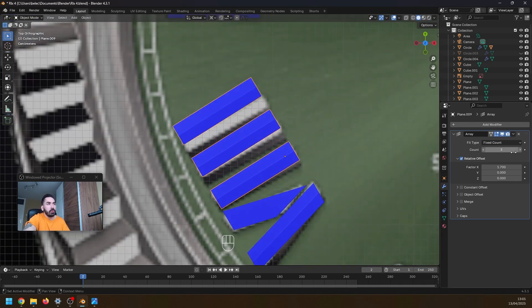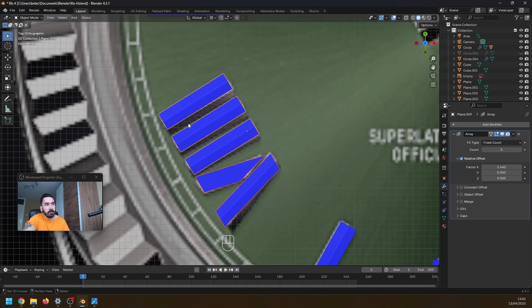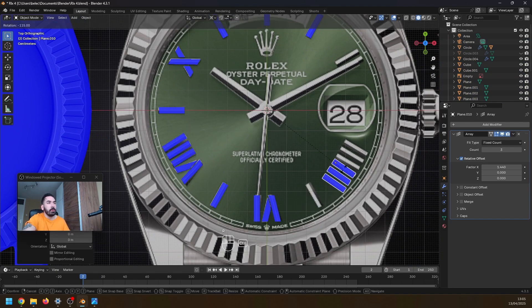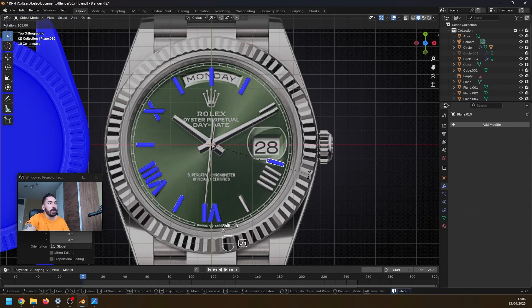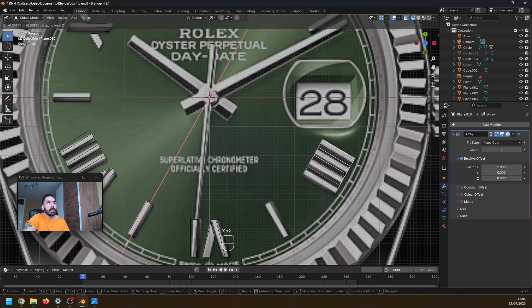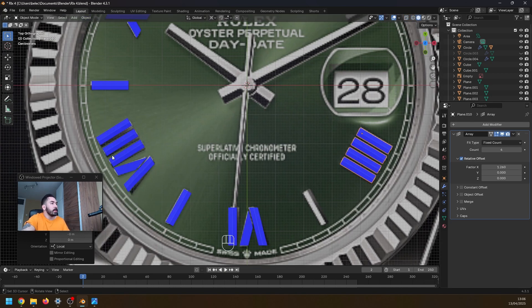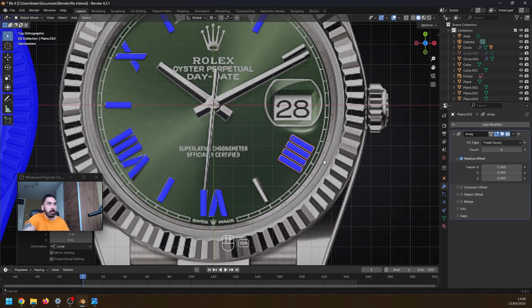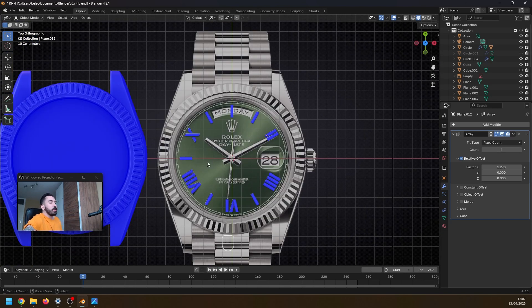In the array modifier, set the count to three. Hold shift and reduce the X factor to something like this. You might have to use your 3D cursor to adjust the angle and position of these numbers. Duplicate these three ones and bring them over to the other side. We might have to redo the angles. Take this one from up here, duplicate it and bring it down, add modifier generate array, set the count to four, and move it along its local X axis. I'm just going to eyeball the distance between these numbers. Copy this object, place a number two up here, and there you have it — that's pretty good. I'll adjust these off camera since I don't want to spend 15 minutes on tiny adjustments.